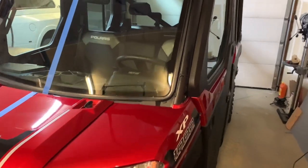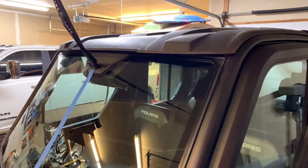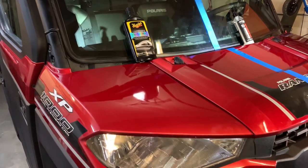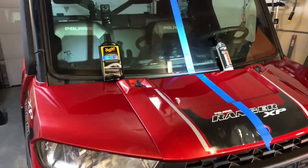We're going to wax the passenger side of the vehicle and use the Shine Armor on the driver's side. We did the same prep for both sides — washed it really well and dried it. Now we've completed waxing the passenger side with the Meguiar's liquid wax.